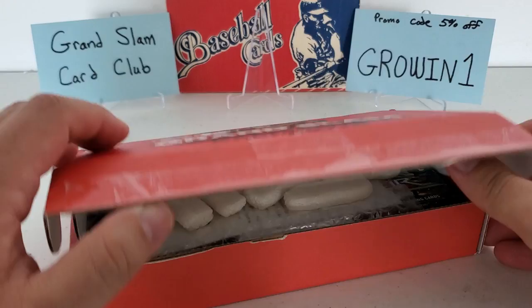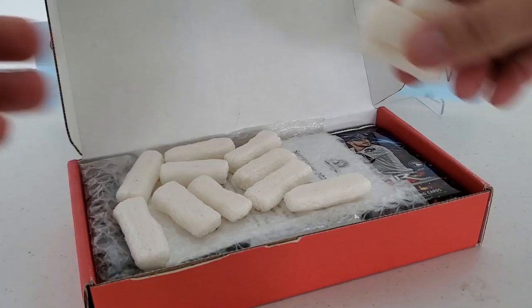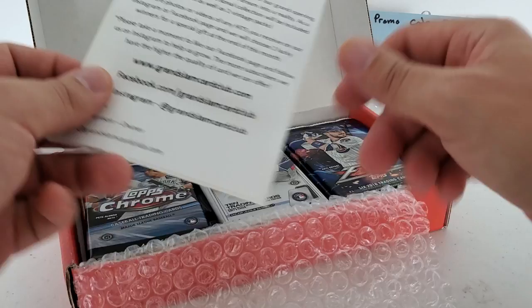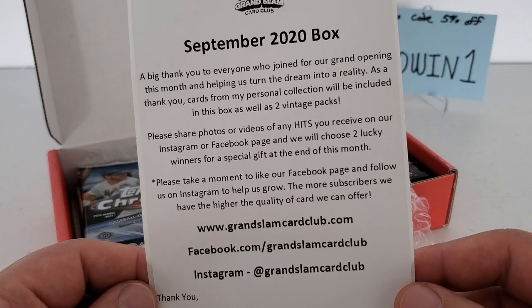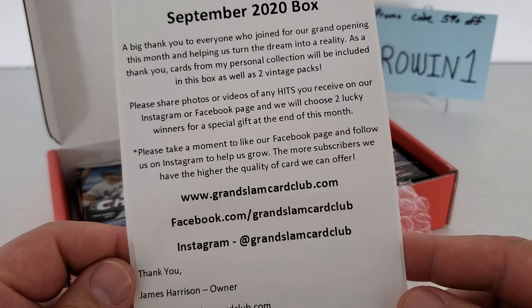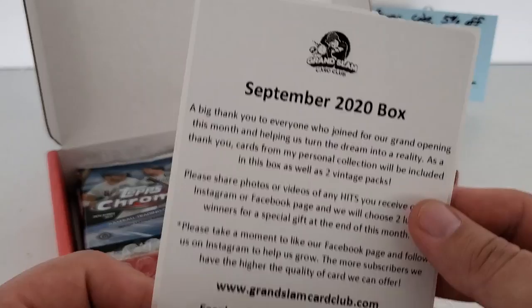We're expecting 12 to 15 packs. I'm not sure if you get a one-touch in here, or if they give literature, or if they do golden tickets and things like that — it's a very new service. Let's see if the bang is worth the buck; I will be very honest, good or bad. We do have some literature on top here — September 2020 box. Big thank you to everybody that joined the grand opening this month. As a thank you card, James's personal collection will be included in this box as well as two vintage packs. They'll choose two lucky winners for a special gift at the end of the month. Looks pretty good, very nice and legit.